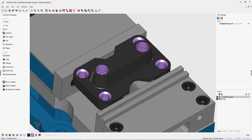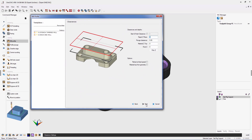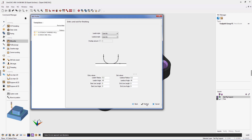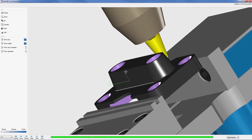OneCNC XR8 now expands on the capability of toolpath that incorporates taper tools. Taper tools are easily defined by setting the desired taper angle as well as an optional tip radius. Taper tool toolpath can be applied to wireframe geometry, solids, and surfaces, providing robust 2.5-axis, 3-axis, 4-axis, and 5-axis toolpaths.